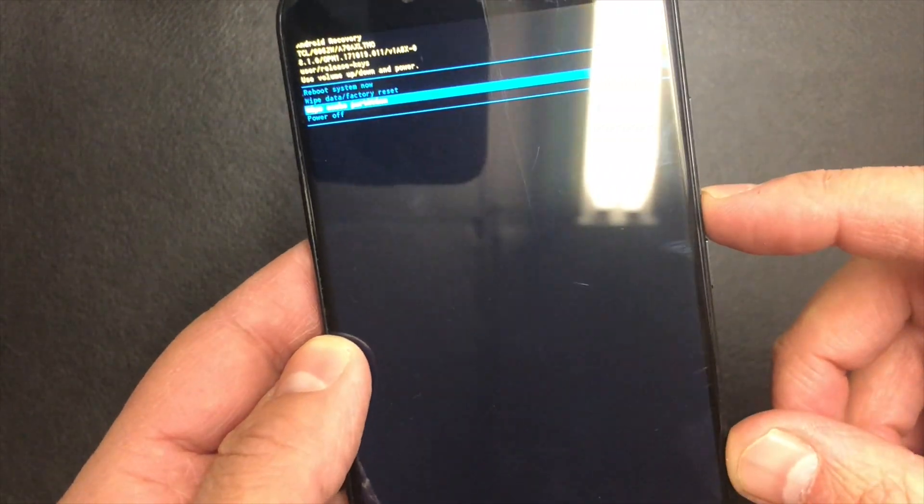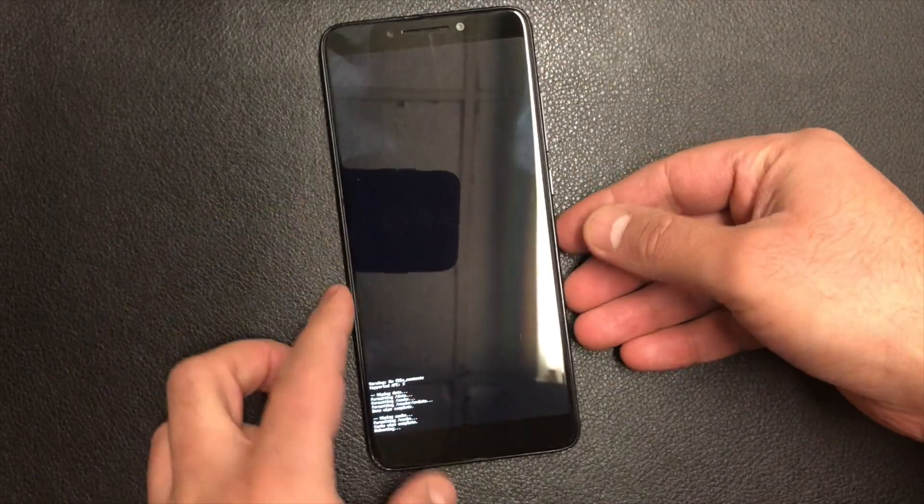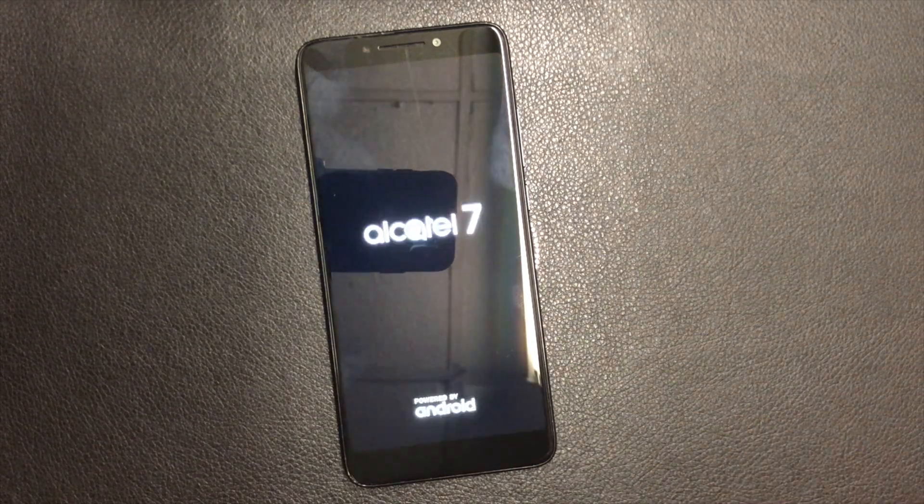Once that is done, scroll all the way down where it says — or you can just reboot, or you can power off the device, either way you want. This way the phone is going to be wiped clean.